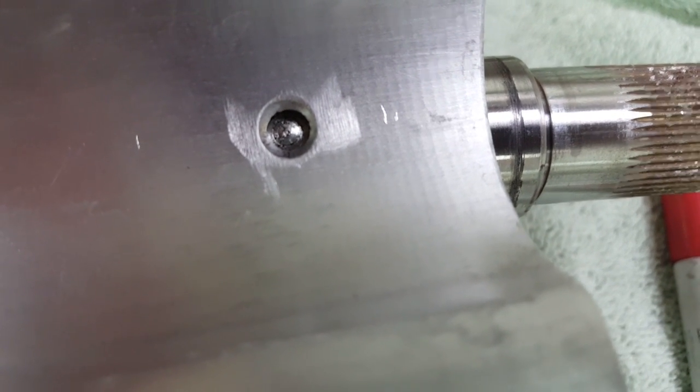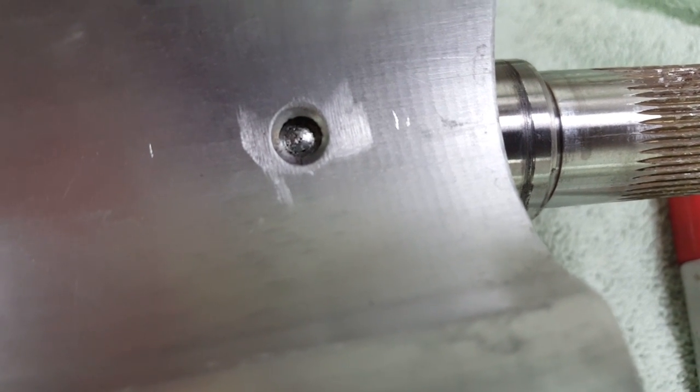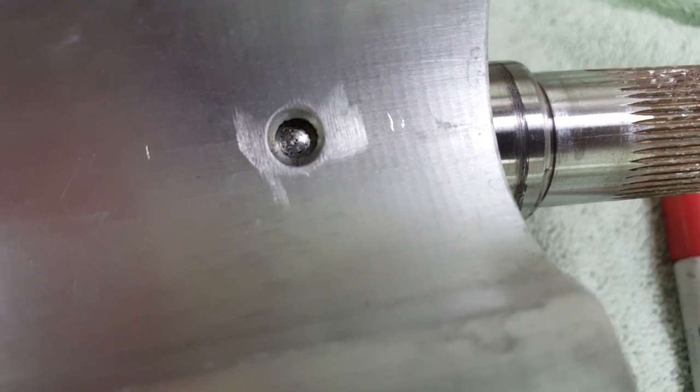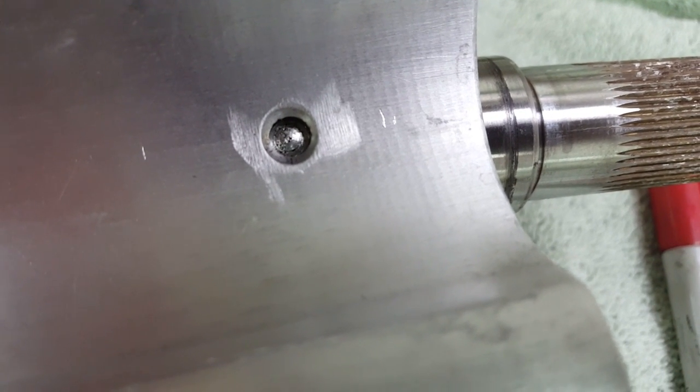Here's the factory single pin that was on the rotor. As you can see, the peen pattern left by the ground cap screw is really similar to the factory pin, which was peened over with some type of fixture in manufacturing. So if it works for a factory installation, it's going to work for the added pins as well.